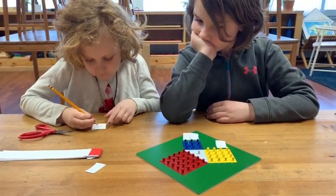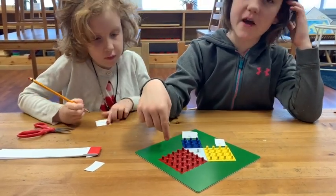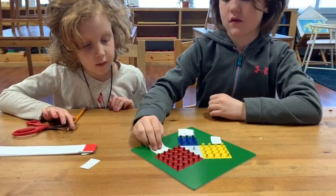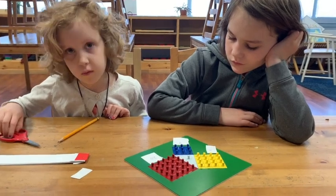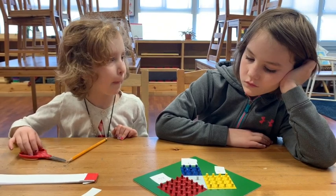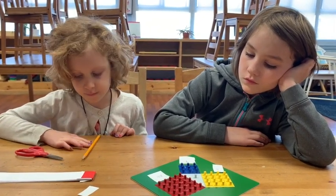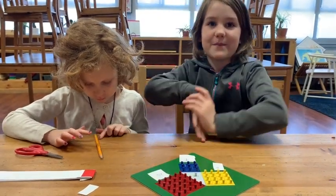How did you count that so fast, Olive? I did this one by threes, this one by fours, and this one by fives. Can you remember what we found out about a right-angled triangle with the first plate? Something about the square plus the square? The square plus the square equals the big square.